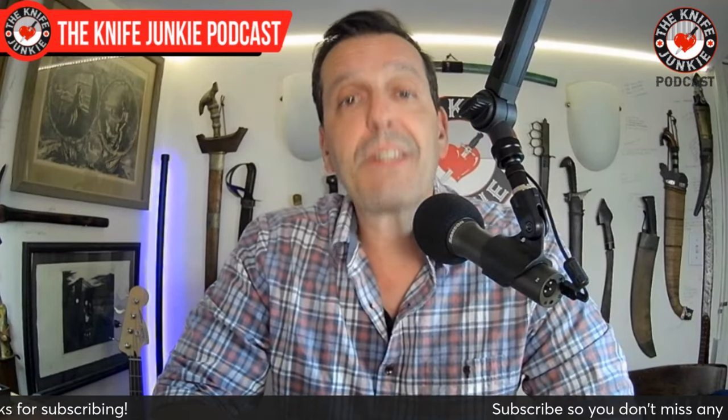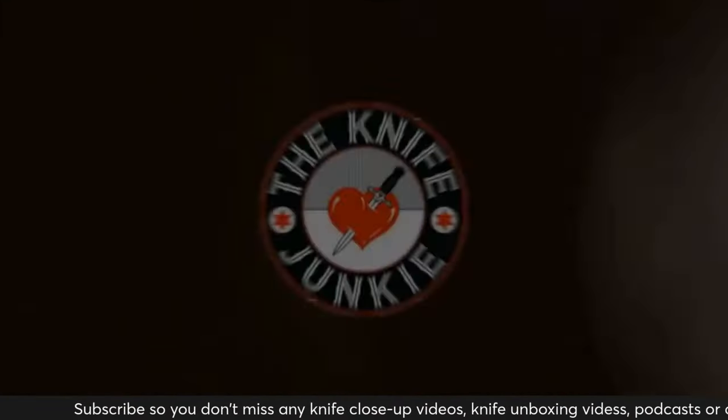Let's get to a pocket check — what's in the Knife Junkie's pocket today?